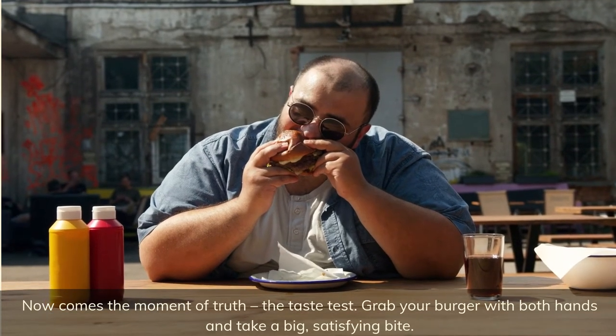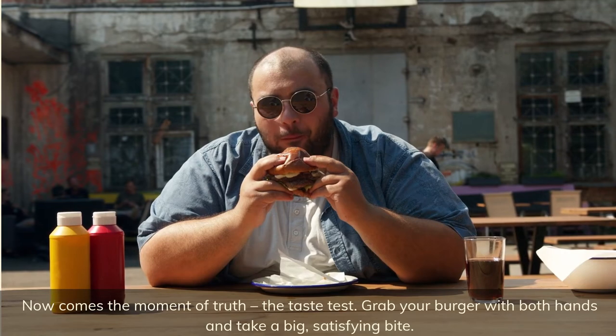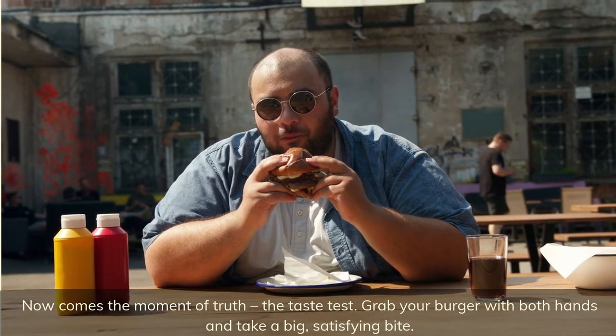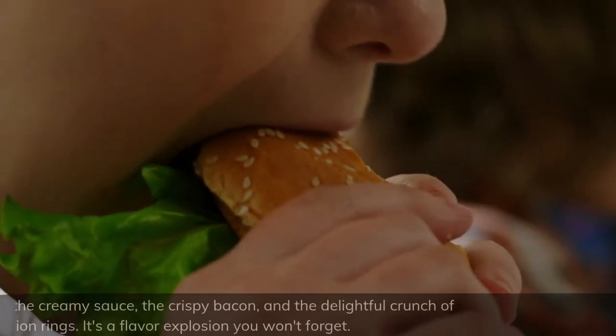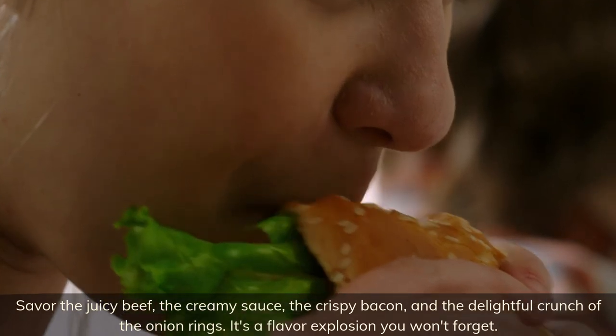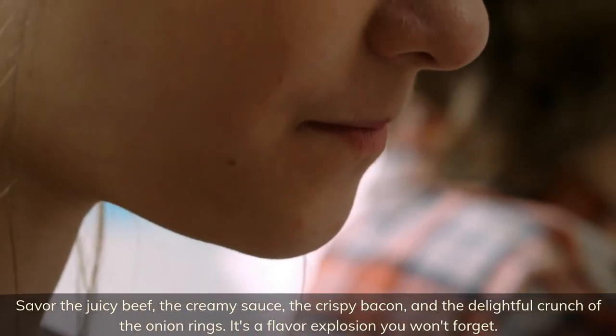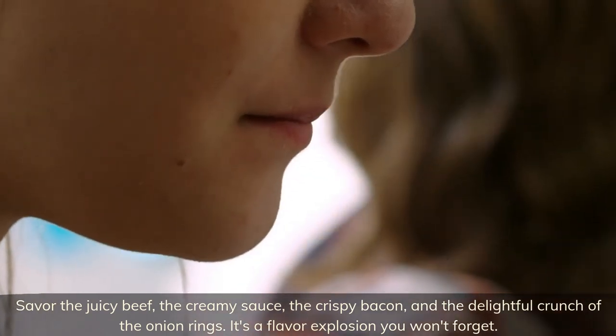Now comes the moment of truth — the taste test. Grab your burger with both hands and take a big, satisfying bite. Savor the juicy beef, the creamy sauce, the crispy bacon, and the delightful crunch of the onion rings. It's a flavor explosion you won't forget.